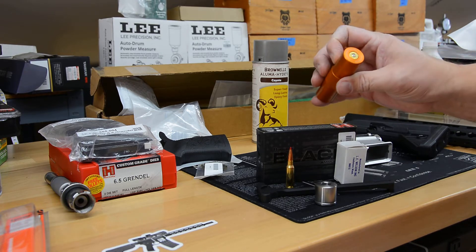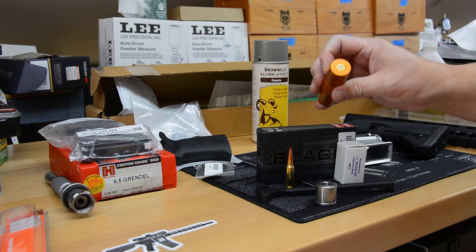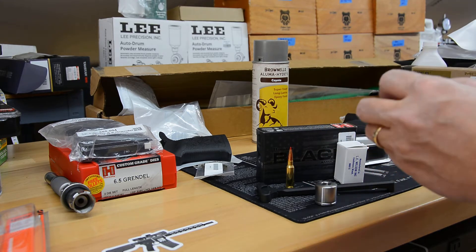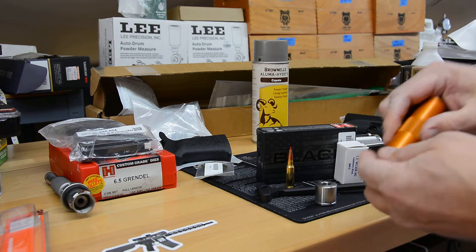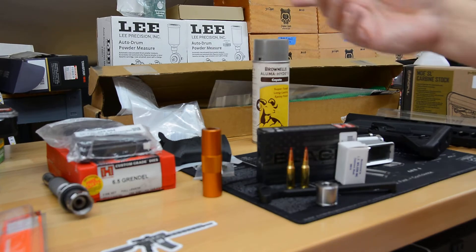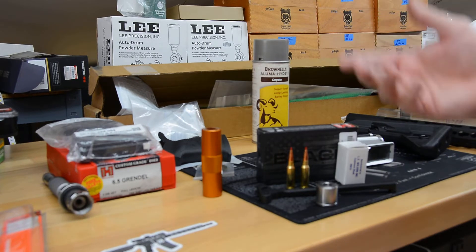This is also a Lyman ammo checker — it's a single caliber ammo checker — just to make sure your cases are fine. They should be flush or below. Hornady got it right. Normally I have an L.E. Wilson case gauge, but in this case I thought I'd try this. It's a little bit less expensive.